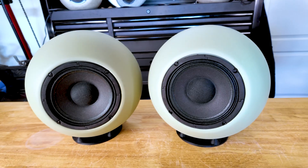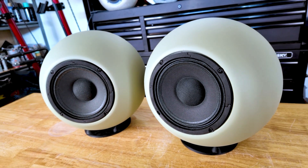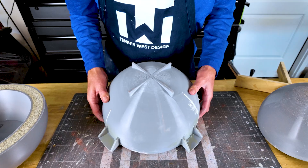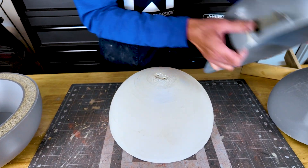So I'll bet you're wondering how you can get your hands on a pair of these speakers. What's going to happen next is I'm going to ship these off to Shad. He's going to do some testing, some fine tuning, and then we're going to move into what's called production tooling — the tooling that lets you make lots and lots of parts.